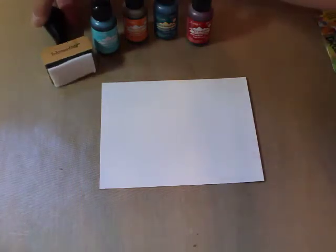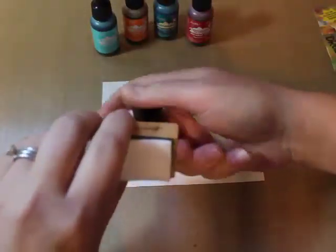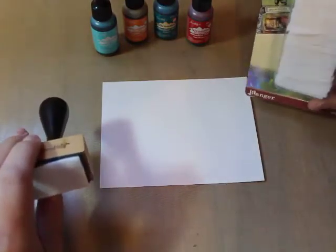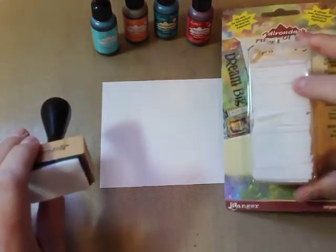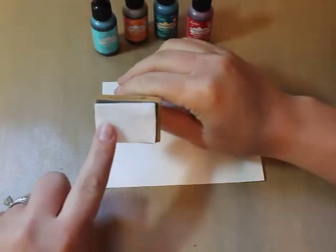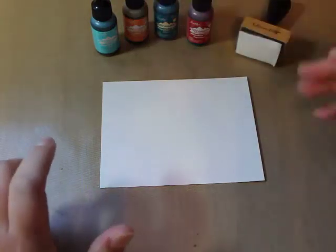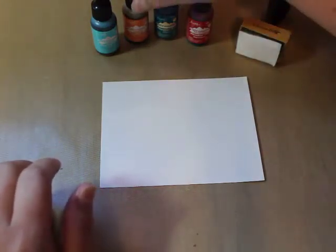You're going to need your blending tool with a felt pad — not a foam pad. They come in a pack like this and you'll just need one of those. You'll need a brand new clean felt pad on there, and you'll need anywhere between three and five colors of alcohol ink.